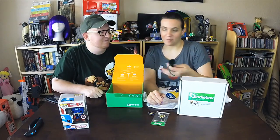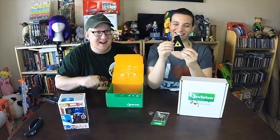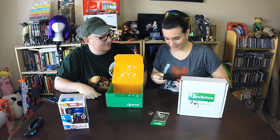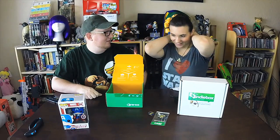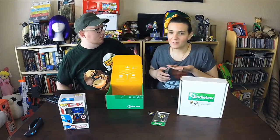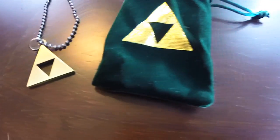Oh wow, that is cool! It's got a bit of weight to it — it's not like some flimsy piece of plastic. Yeah, it's actually metal. Yeah, it's real metal — that's awesome. Wow, cool necklace!